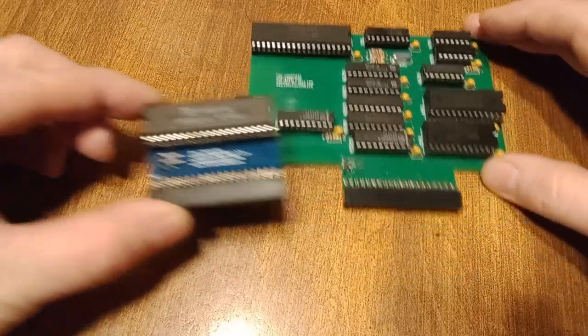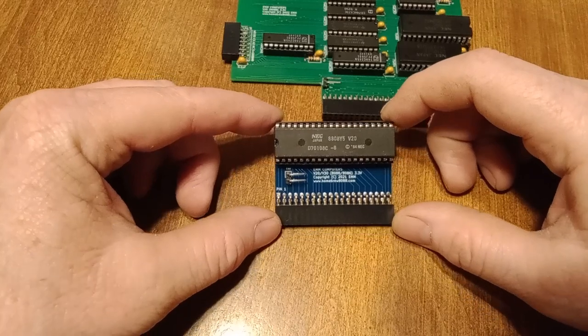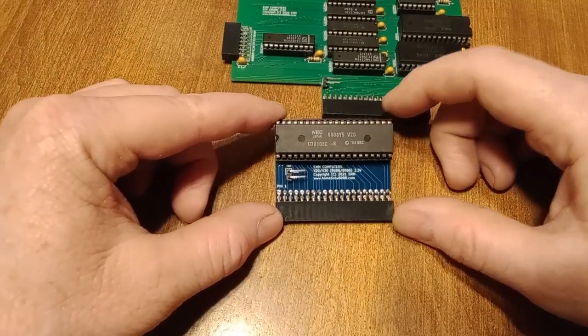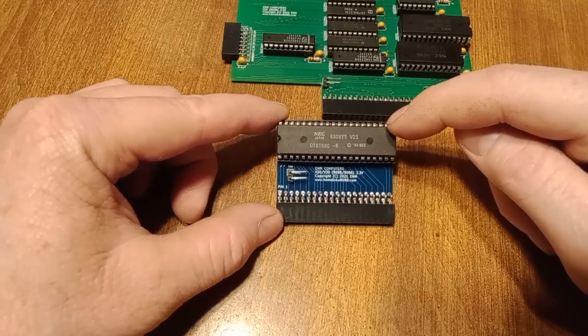Kind of a brief history here. I started with version 2. Version 1 is just like version 2, except this one has an interrupt pin connected, so it will function with hardware interrupts.